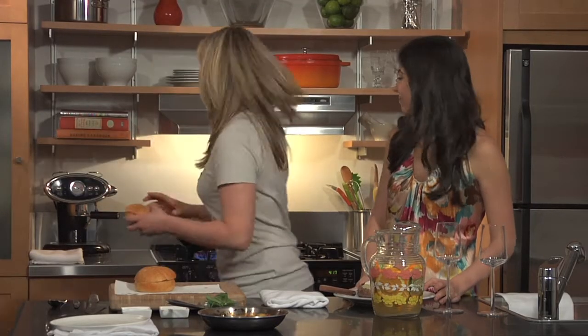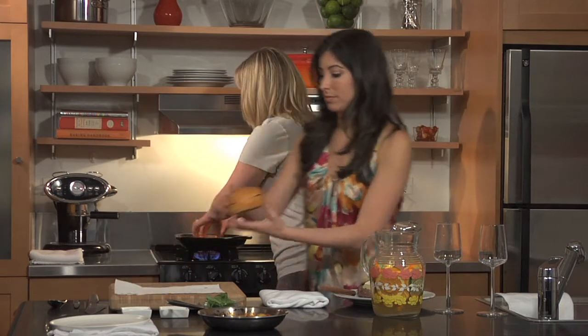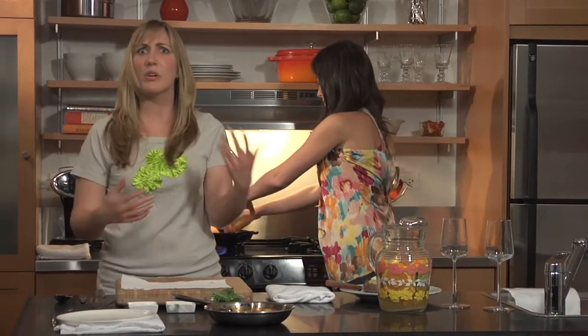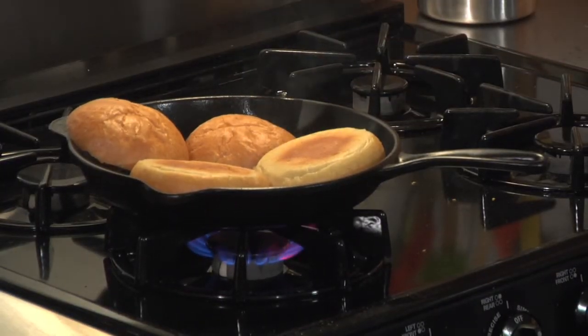It looks great with the brie on top. Now I'm going to add the buns to the skillet — we're just going to throw them on this hot skillet; it'll only take about two minutes. They'll look sort of like a grilled cheese — a little brown, a little bit of extra flavor.